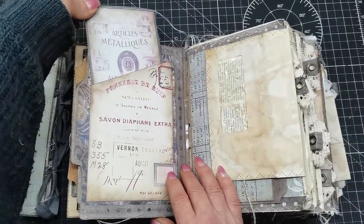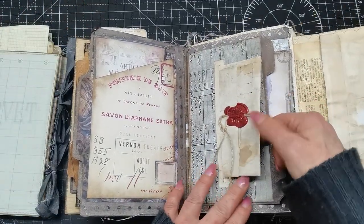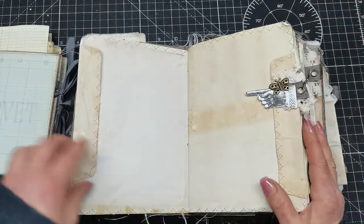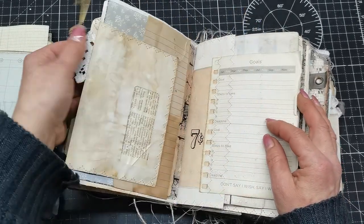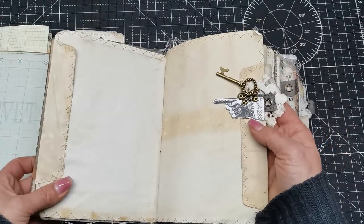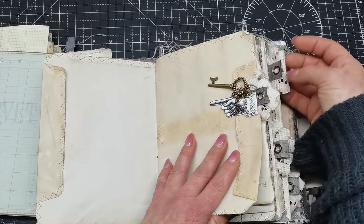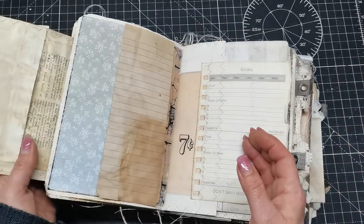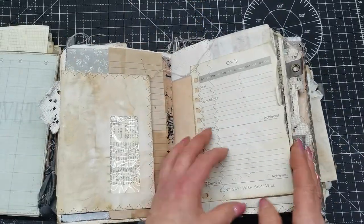We have some ephemera here with an opening and another pocket. On the side there are embellishments — I originally wanted to make steps but then decided I'd like to use laces here and there, but not too much. So I chose to use the laces as tabs, giving us an opening here and an opening here, with all kinds of space for journaling.